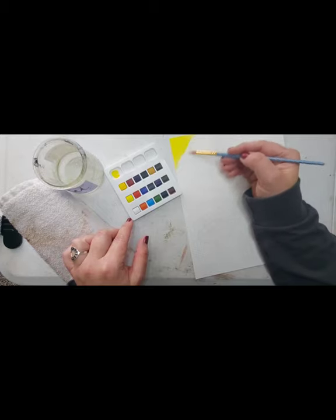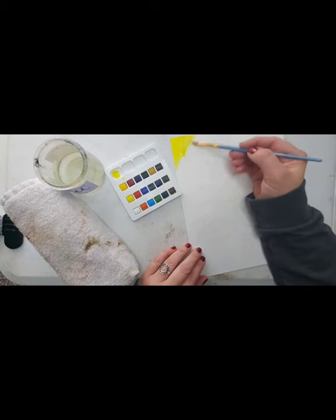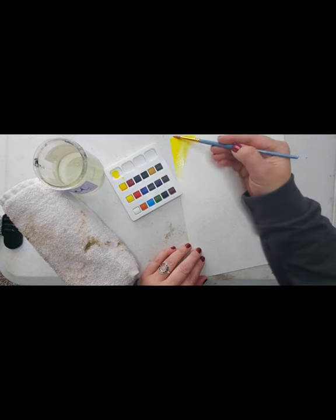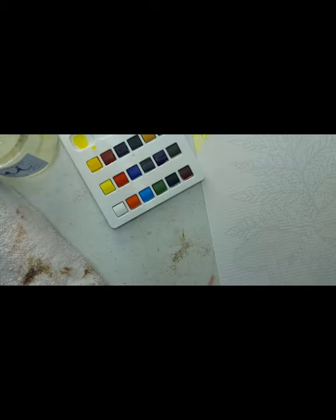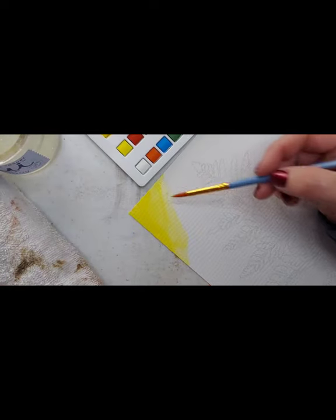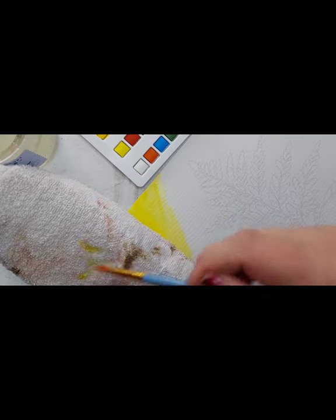I'm going to tell you right now, I'm actually fairly impressed with the quality of the paint. It's going on really nice and smoothly, and it's way thicker than I expected it to be. Maybe I was just remembering back to those kits from childhood and how cheap they were. I'm going to clean my brush off a little bit and put a little water on top just to thin that out and sort of fade it down a bit. So that's dipping the water into the paint directly — and that makes it slightly more opaque. Or you can add water to the paper.